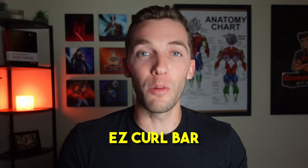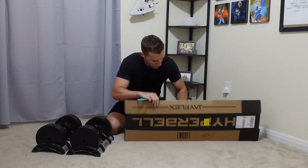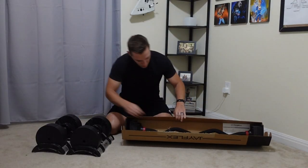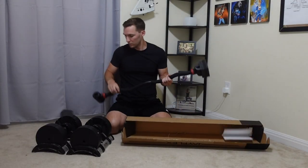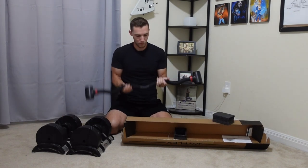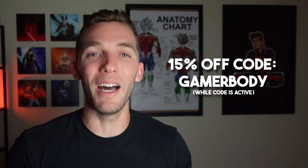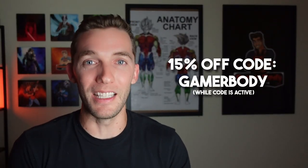Should you get an Easy Curl Bar when using dumbbells in your home workouts? That depends, but here is the Easy Curl Bar by JFlex and my initial unboxing and thoughts regarding this product to see if it fits into your home gym. Note, this is the fourth product by JFlex I have personally tested.